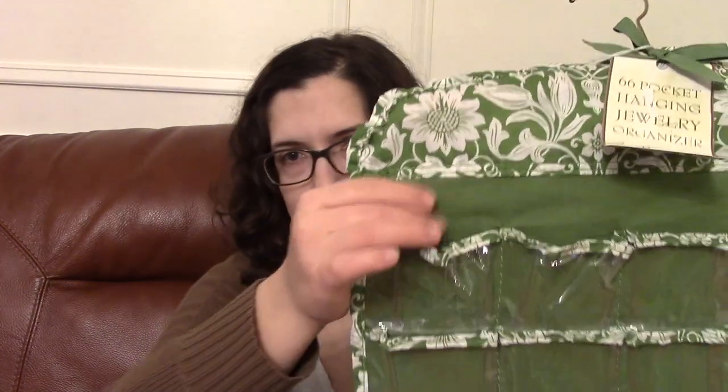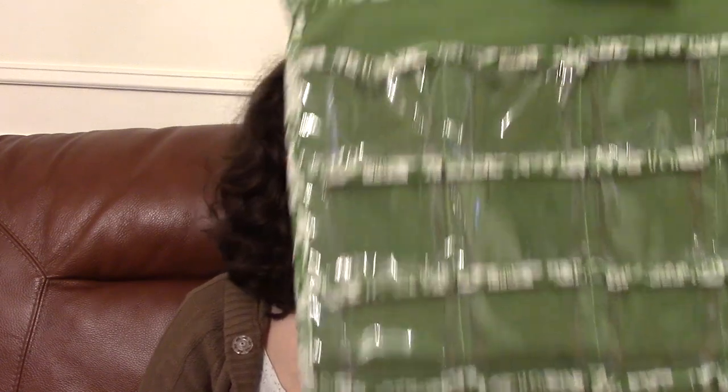I got something else for the house. It's this hanging organizer — for jewelry is what it's supposed to be for. And it's brand new, it still has a tag on it. I paid $4.99 for it, which is kind of much, but I was actually looking at something just like this on Amazon and it was $8, and it was black and plastic. This is a nice cottony material and I really like this floral, and green's my favorite color. This is on both sides — there are 66 little pockets — and I'm going to use this to put all my little crafting odds and ends in: googly eyes, brads, bobbins, and all sorts of things, so I can find things more easily.